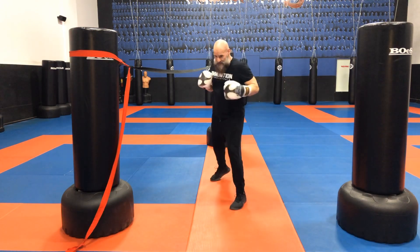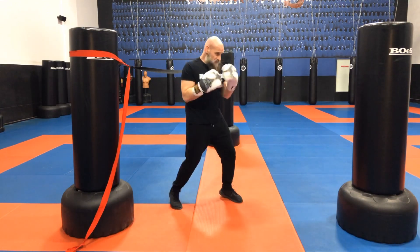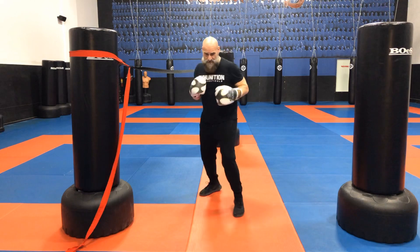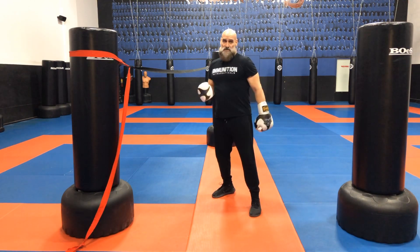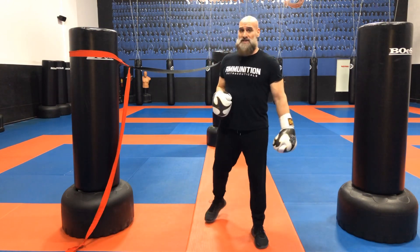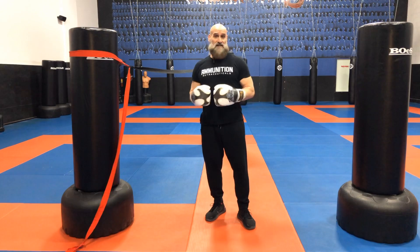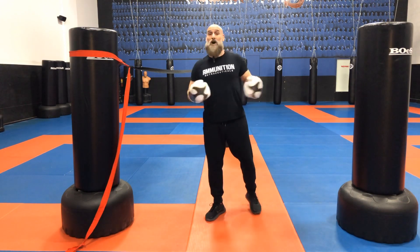I could step backwards and then pivot. I could step to my right and pivot open and then pivot back. There are different reasons why I pivot with the rear foot or the front foot depending on what's coming at me or what angle I'm trying to create. If you want to study that further, a great boxer to watch is Lomachenko. He uses amazing amounts of pivots and angles to create punches and defenses you've probably never seen before or didn't know were possible.